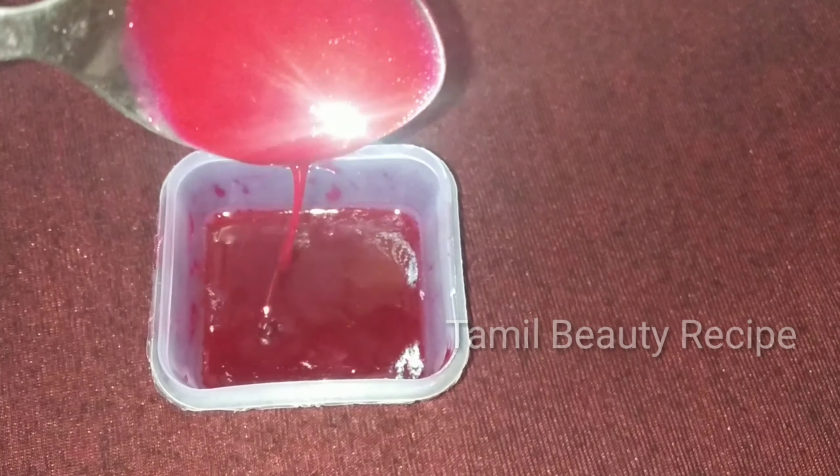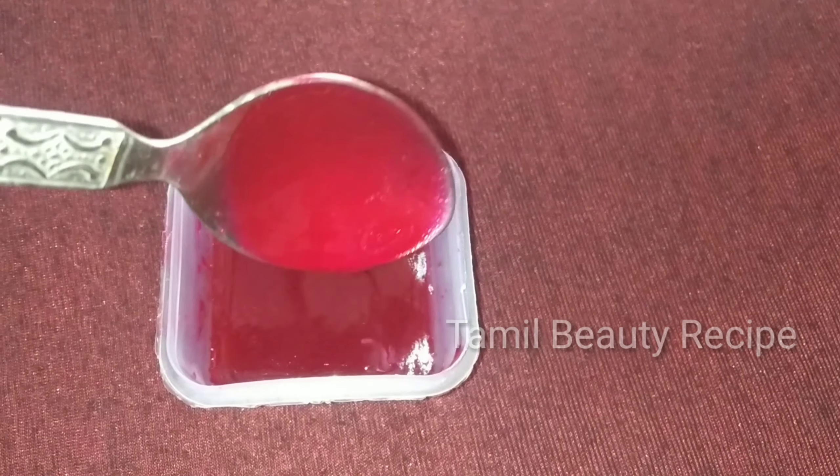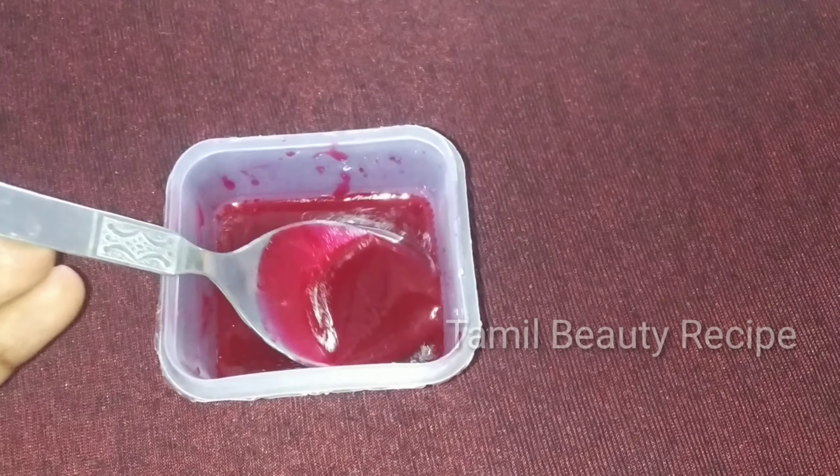Mix it well. Glowing and creamy lip balm is ready. Put it in the fridge.